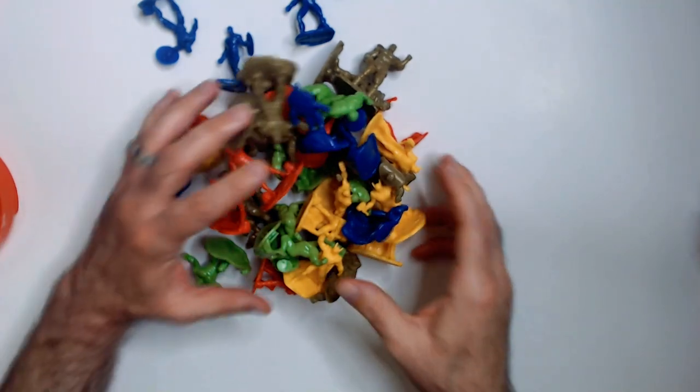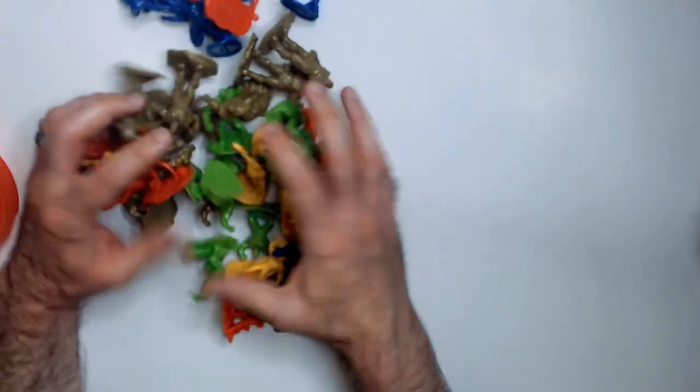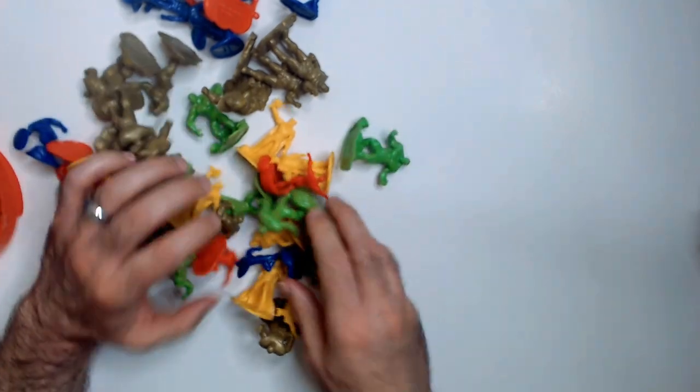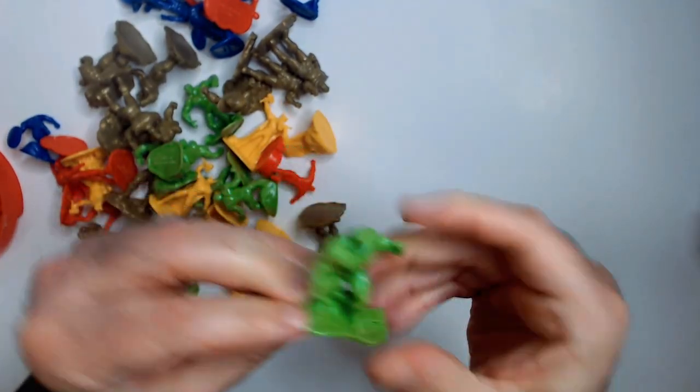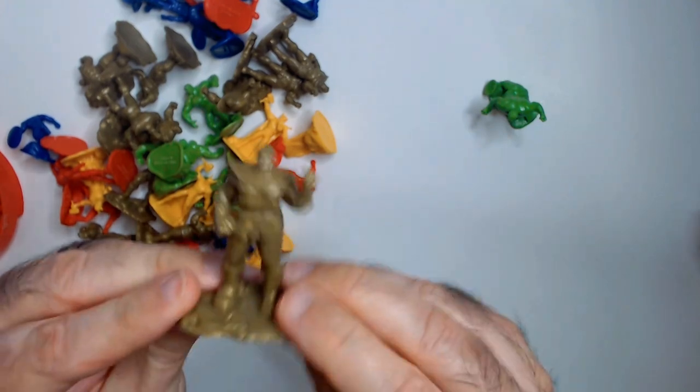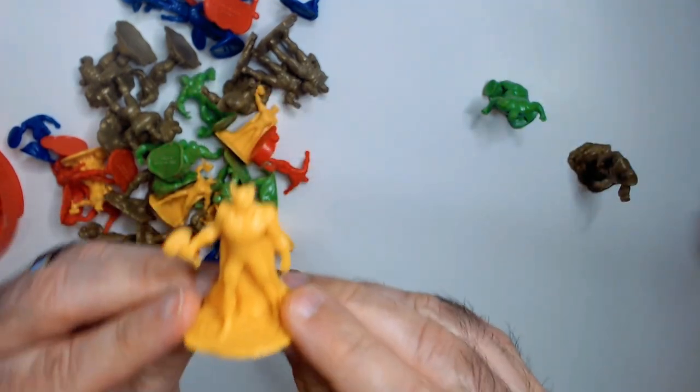Got some carrying case, which is nice. Got the green Incredible Hulk. They're pretty obvious who they are, which is nice. Thanos, Thor.